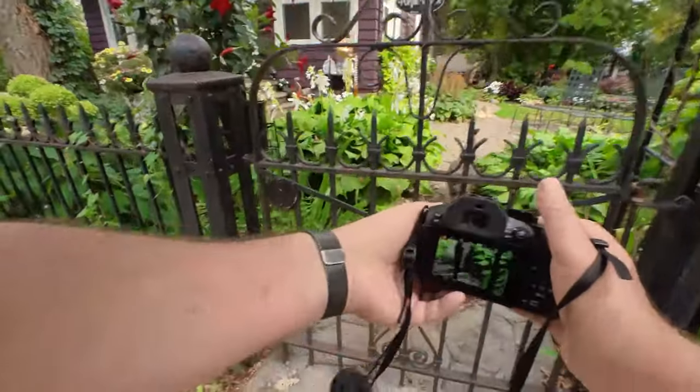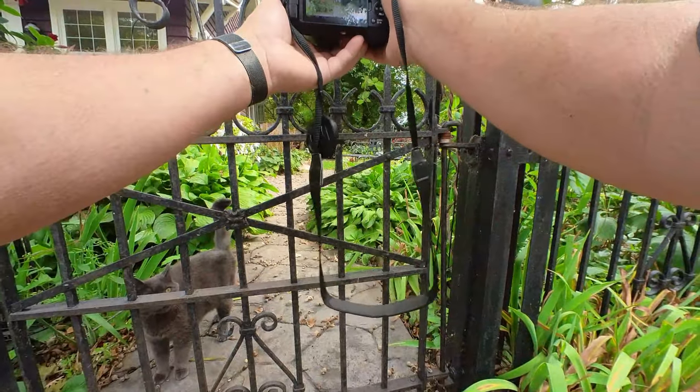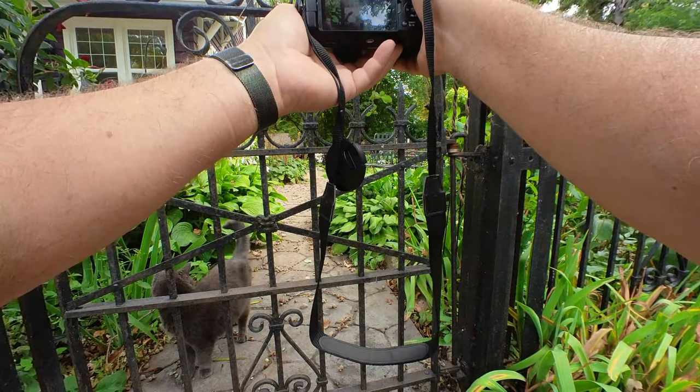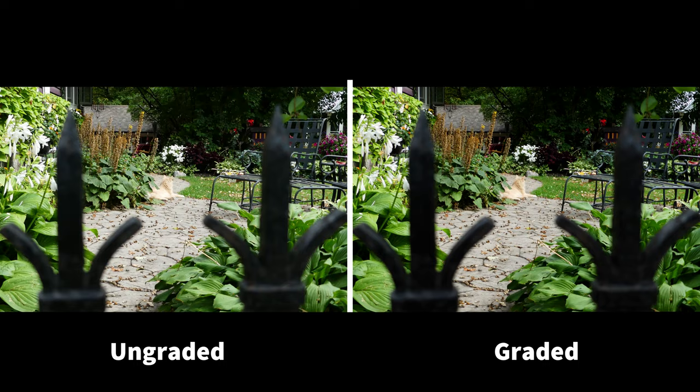Okay, let's shoot through the gate here. Let's shoot through the gate — see a little bit of... there's the cat. Throw the gate in there. That looks cool.